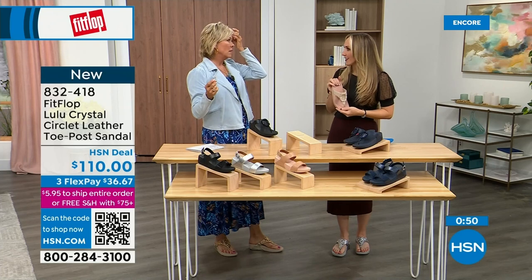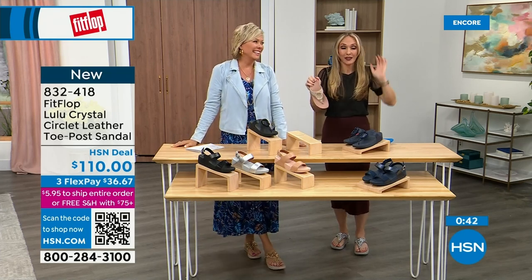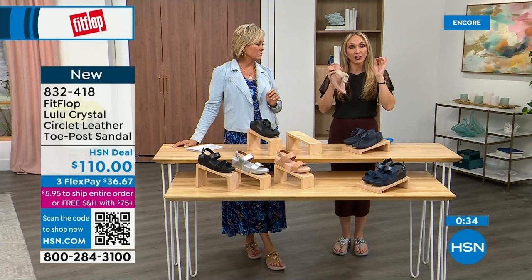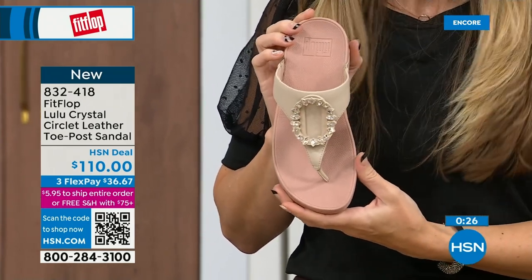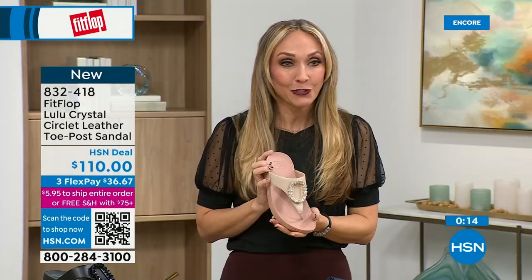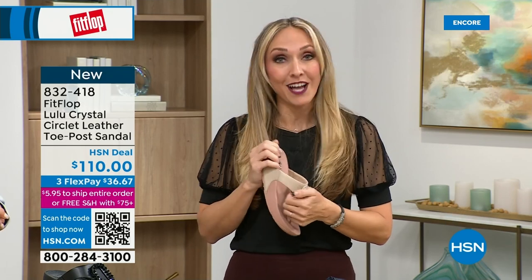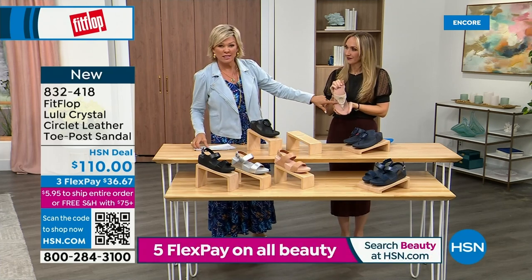FitFlop has all of it on hsn.com — sneakers, boots, slippers, sandals. Tonight we have a lot of new styles. I know that my mom in California is looking at the black right now — she loves everything black. The stones on the black are more opaque, while the Navy has clear stones like sapphires. For that rosy beige, there's about 130 available. And the black has got more opaque, not see-through stones versus the Navy where you can see the difference. Item 832-418, this is on three flex or four, and this qualifies you for free shipping for the rest of the day.